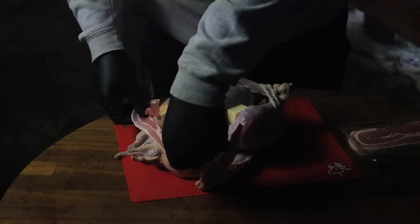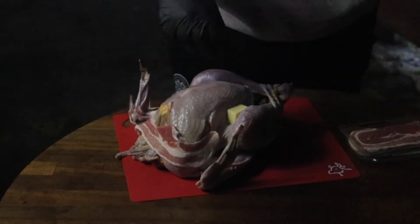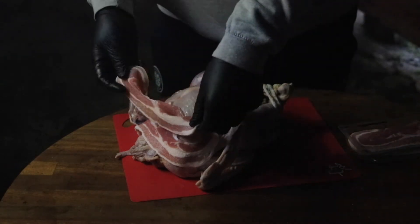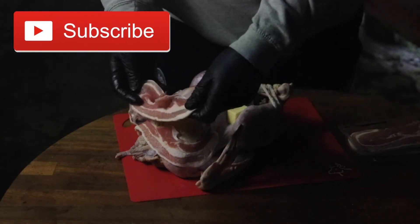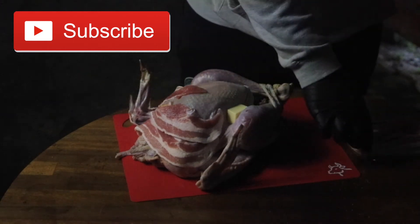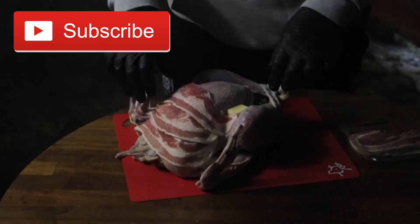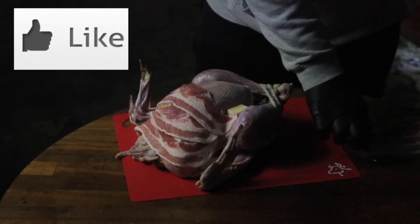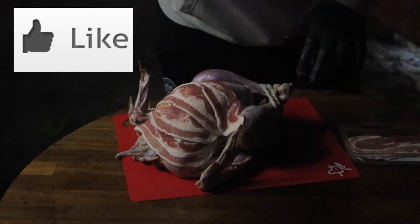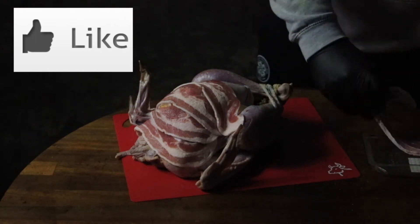We're going to wrap it in bacon. It's not going to be excellent, but it'll be sufficient. The whole point of this is just so the bacon keeps it moist, because no one likes a dry bird. Everybody wants a moist bird.